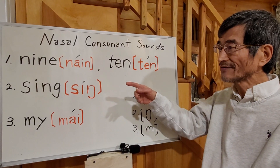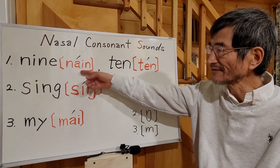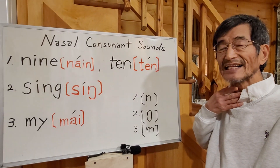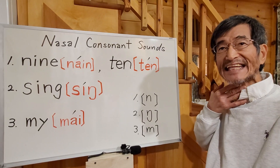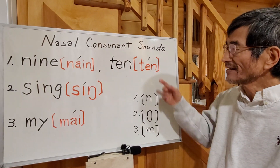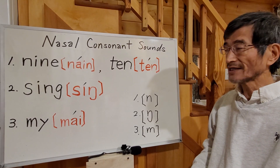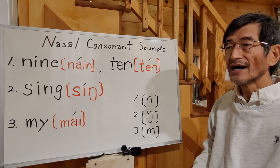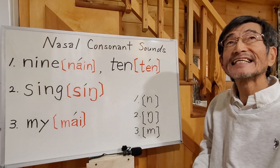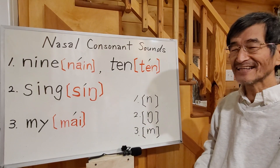You start with the N sound and end with the N sound. Let's listen: NINE, NINE — like this. The next word we can also pronounce: TING, TING — like this.